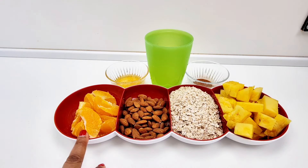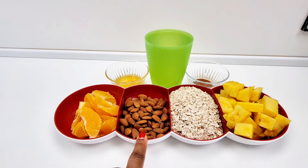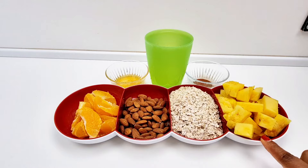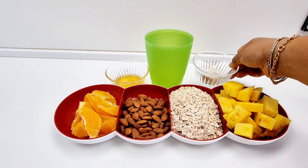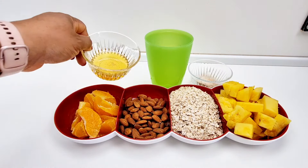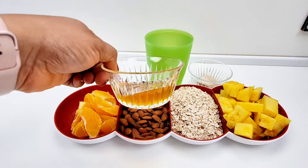So what I have here: I have one cup sliced oranges — you can also use one medium sized orange. Here I have half a cup of whole almonds, one and a half cups of oats, two cups of pineapple, two teaspoons of cinnamon powder, two and a half cups of water for the blending, and also two to three tablespoons of honey.